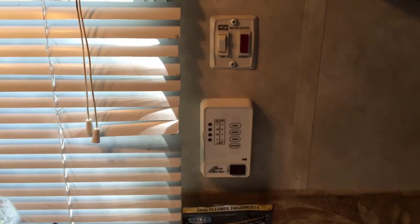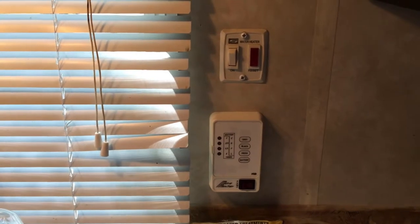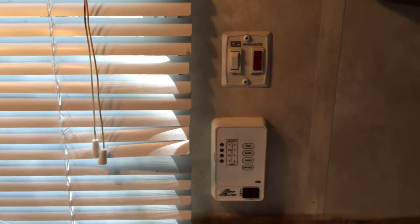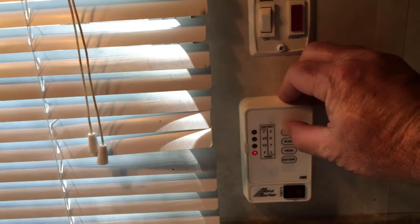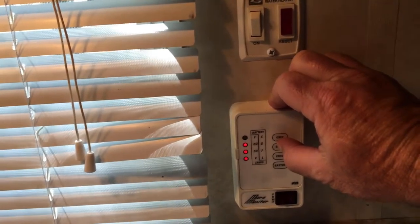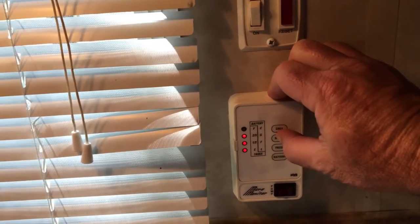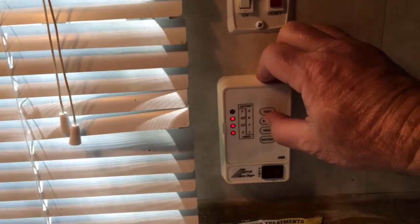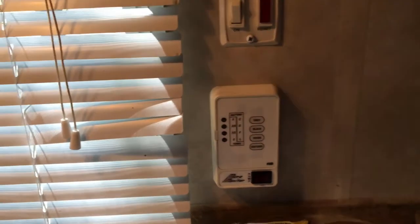Okay, here we are an hour later. Both the gray tank and black tank valves have been open, not necessarily allowing air in to dry anything off, but they've been open. The gray tank is still showing empty, but now the black tank is showing two-thirds full. As I mentioned, the valve is open so there's nothing in there — the sensors aren't touching anything.